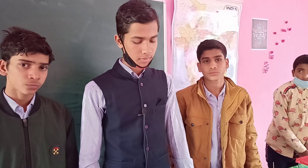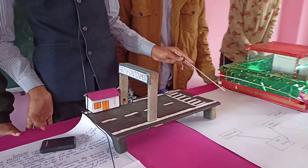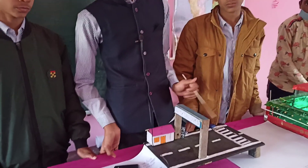This model is for safe transportation for Indian Sámi. In this model, the block diagram consists of a battery, Arduino, ultrasonic sensor, and servo motor. The work of the battery is to supply power.